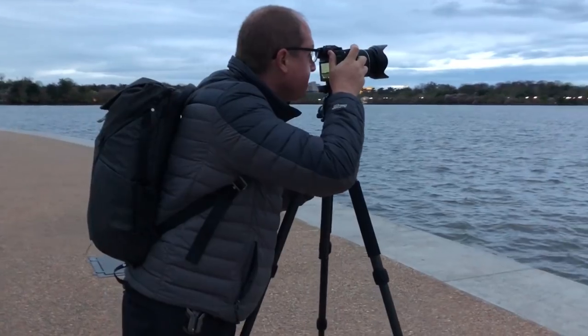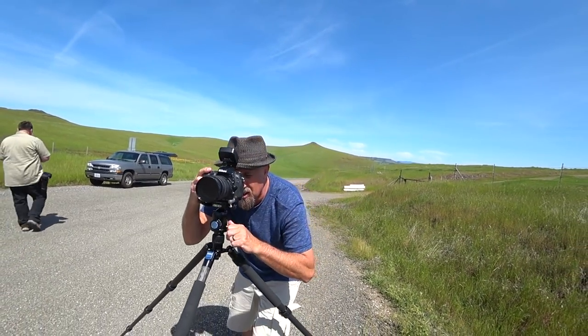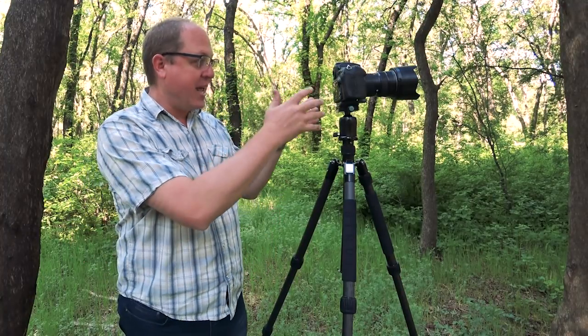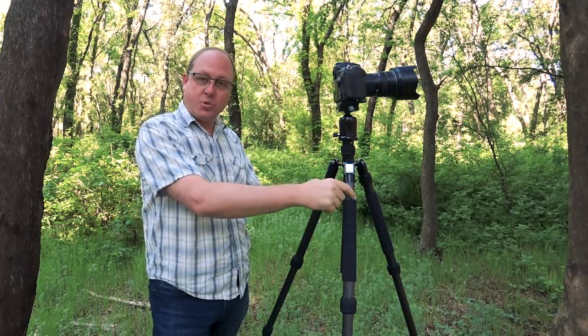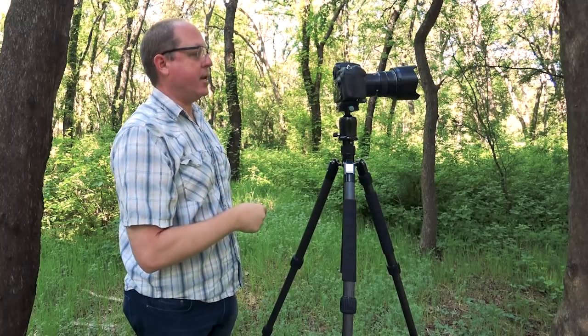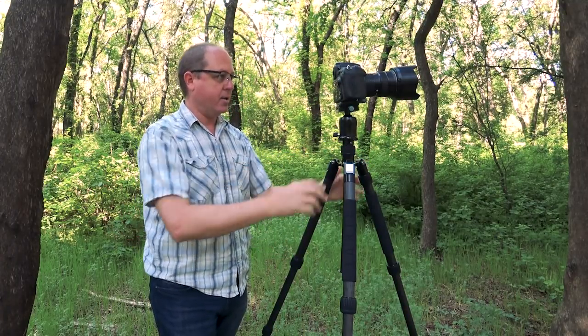When shopping for a tripod, what are five things every tripod needs to have? And does this Sioux Ray tripod check all the boxes? When talking about stability, it really has to do with eliminating camera shake in all situations. Using a carbon fiber tripod eliminates a lot of that because of the weight, but also it absorbs a lot of the vibration. When I click on my shutter here, you can see how stable that is — the camera does not move at all. This Sioux Ray tripod is extremely stable.